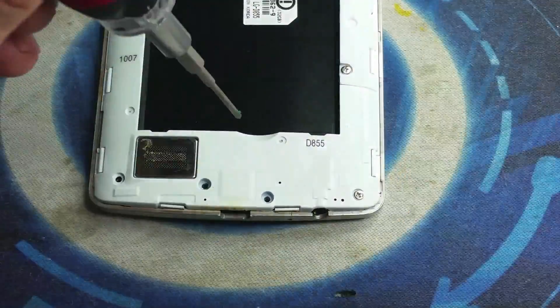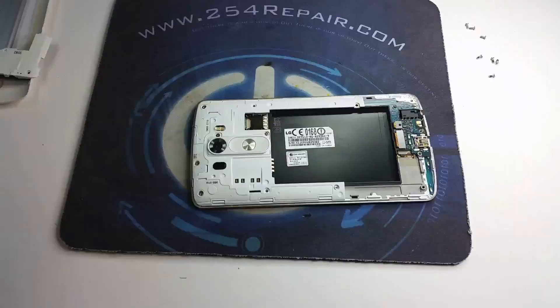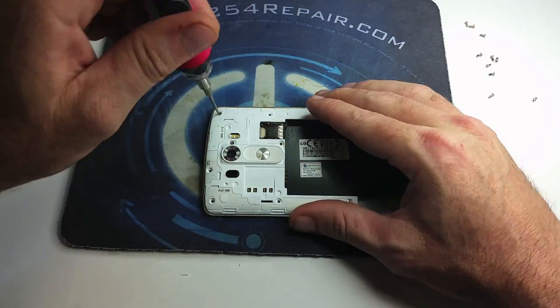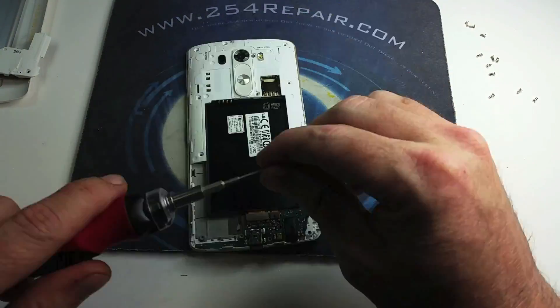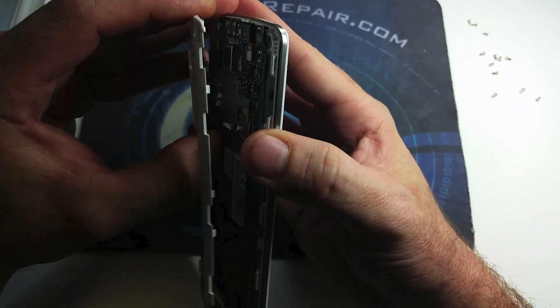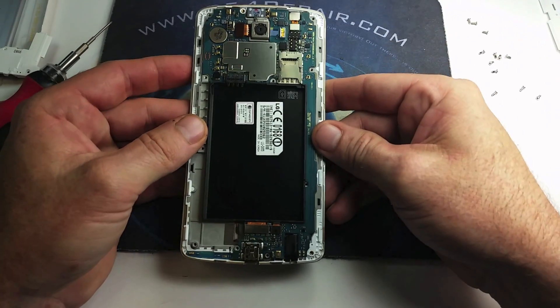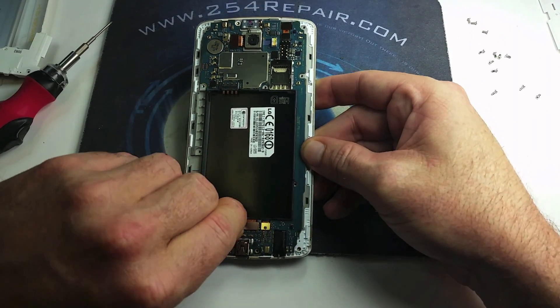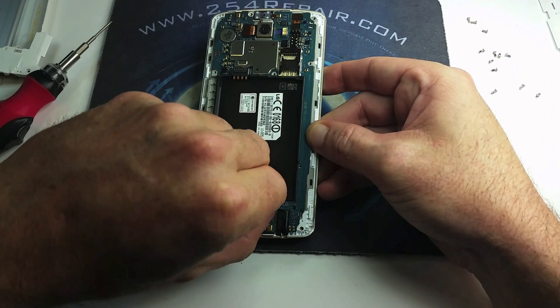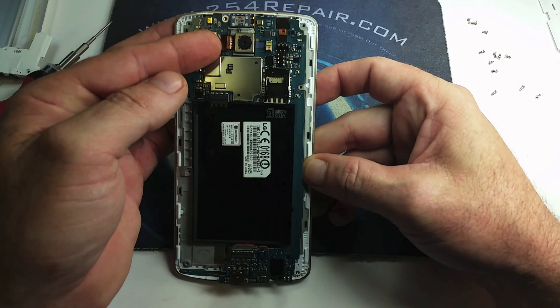We're going to speed up the process of removing the screws. There's not too many different sizes — all of them are completely the same. So you just go ahead and remove the screws and remove those plastic covers until you get access to that logic board. Once we get there, we're going to go ahead and start disconnecting the LCD connectors and so on that are attached to your logic board. We got all the plastic covers off, so we're going to go ahead and detach the connectors on the bottom and then the top and remove that logic board from the frame.